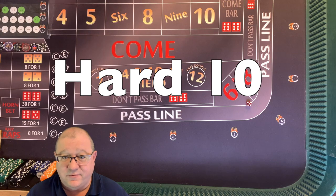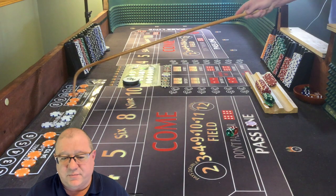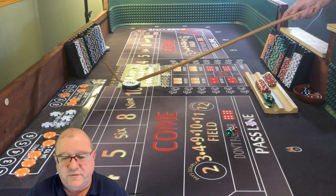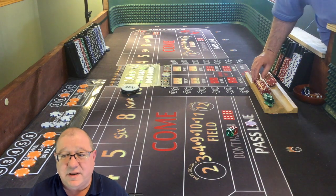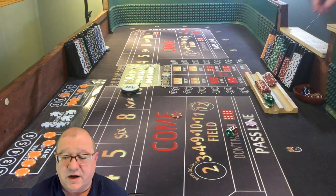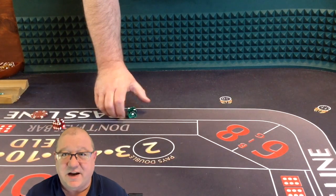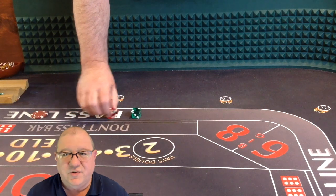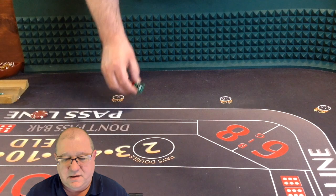Hard 10 - alright, we're on the board again. We've set a point, so let's mark it on the all tall small, move the puck over. Normally you would lay double odds, but I've been burned so much I'm not going to lay the odds right now. I just put $5 on the come bet - so if I lose with a seven, it's going to be a wash.